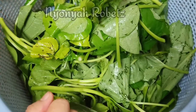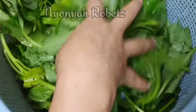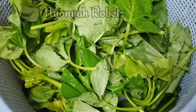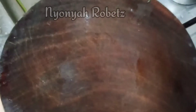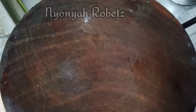Ini juga sama — daun ketela sudah saya cuci. Ini untuk makan malam, yang tadi untuk makan siang. Jadi siang sampai malam makannya daun ketela. Kali ini saya akan masak liang pan, atau seperti acar. Liang pan itu kalau di sini sejenis acar gitu.